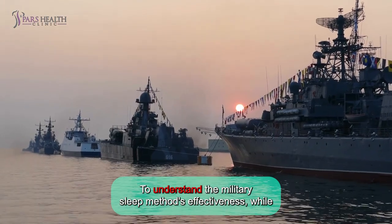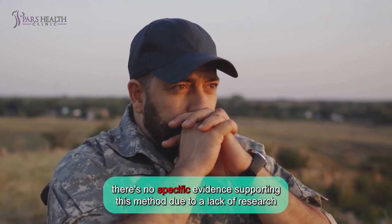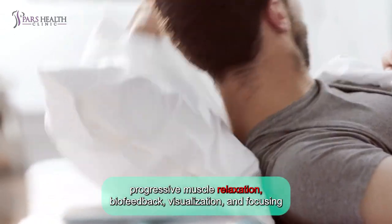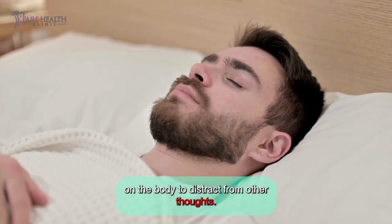To understand the military sleep method's effectiveness: while there's no specific evidence supporting this method due to a lack of research studies, it employs proven relaxation techniques like deep breathing, progressive muscle relaxation, biofeedback, visualization, and focusing on the body to distract from other thoughts.